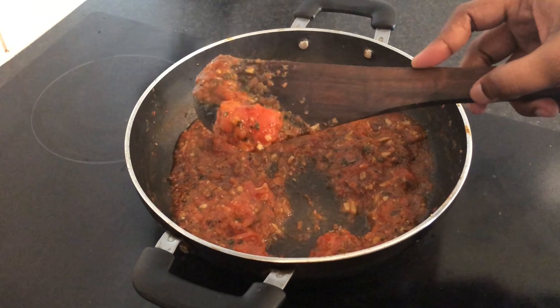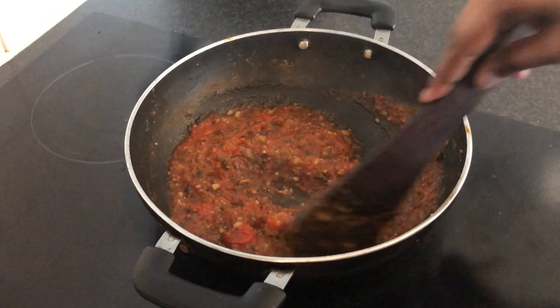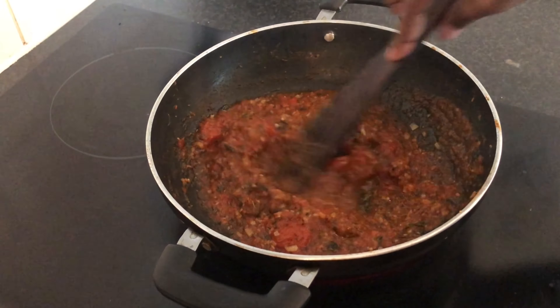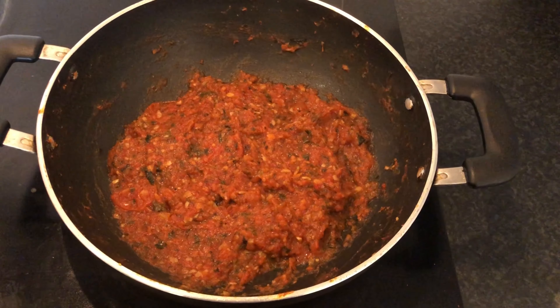Let's cook it on medium heat and cook the tomatoes well. Now we have a super pizza sauce ready to eat.